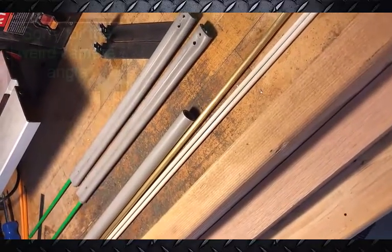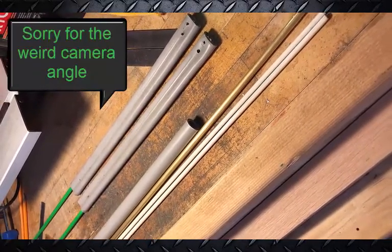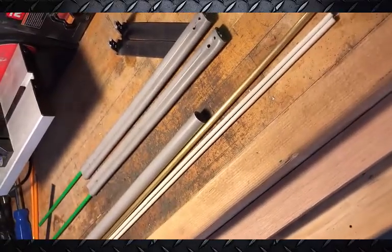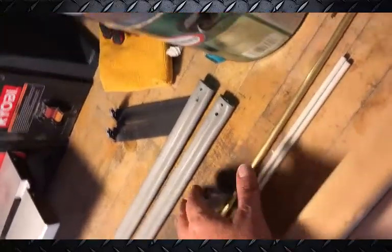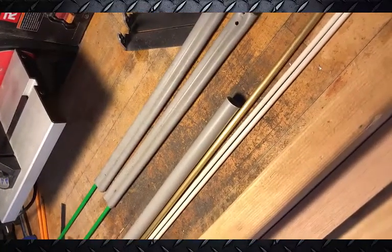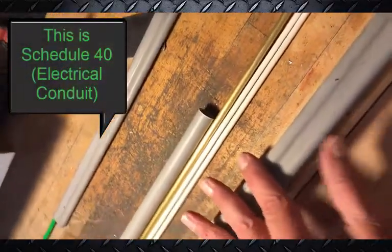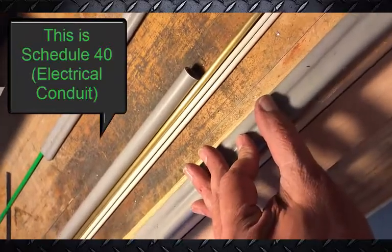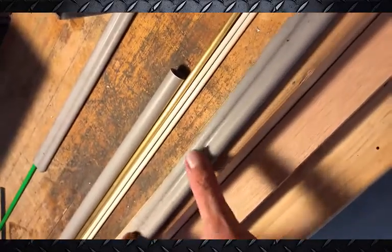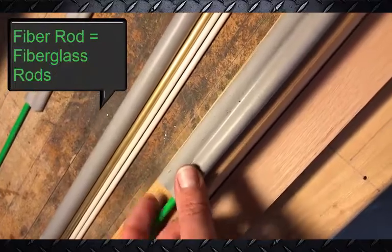Welcome to Project Code Away. I'm in the middle of making bow limbs for a pistol crossbow, and I wanted to make them stronger. These are made out of PVC, and PVC works pretty well, but I figured if I could get them stronger that would be even better. So what I've done is embedded some fiber rod in between.